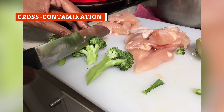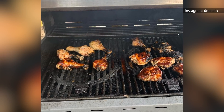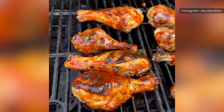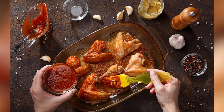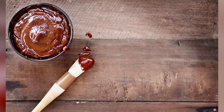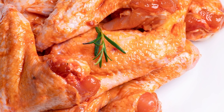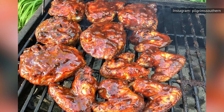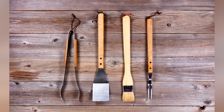Cross-contamination is always a worry, and it can be easy to accidentally cross-contaminate while grilling with barbecue sauce. For example, you brush sauce onto your raw chicken, place the brush back into the sauce bowl, and then use that same brush and bowl again once the chicken is done — that's a food poisoning outbreak waiting to happen. The Centers for Disease Control and Prevention recommends separating the sauce for raw meat from the sauce for cooked meat, and throwing out any sauce that's come in contact with raw meat or utensils that have touched raw meat. Don't use the same utensils throughout both the cooking and serving process.